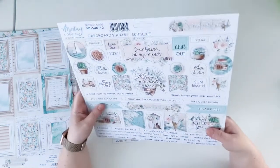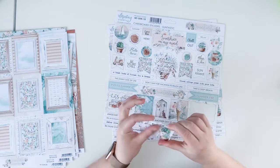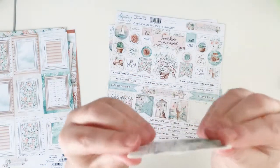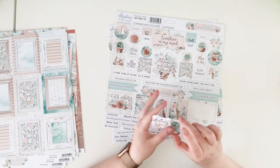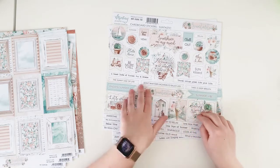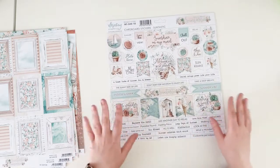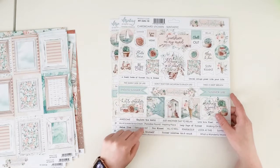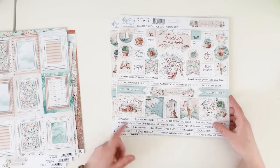The stickers in Mintay collections have great quality — they are not thin stickers, they are cardboard stickers. They have a thickness of about one millimeter and the surface has a pretty matte finish. You have words, empty elements, and four rows of just words matching the collection.